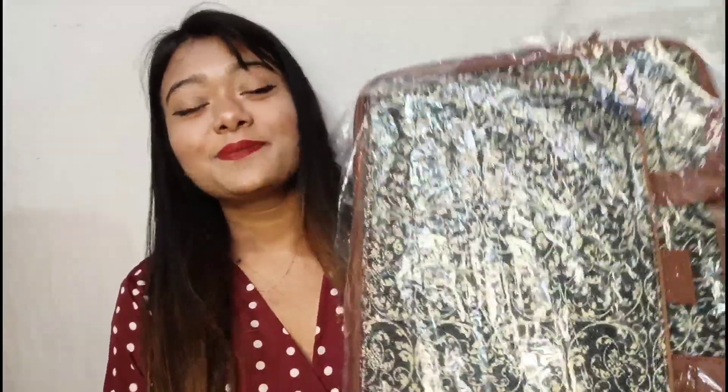Now let's open this and see how the product looks. This is how it looks! I love this. There's a plastic wrap used for packaging which is nice — it's good packaging.